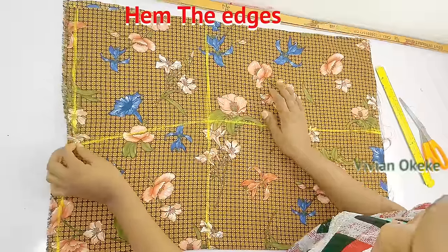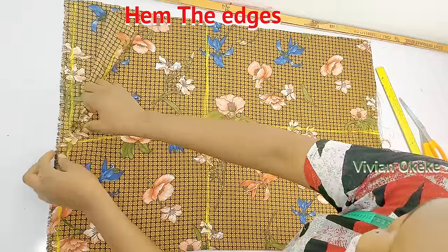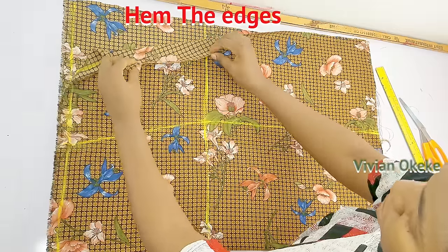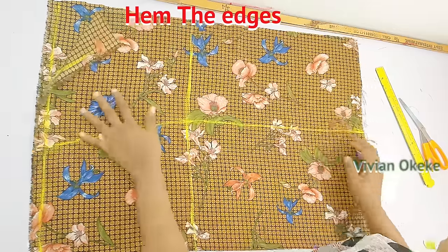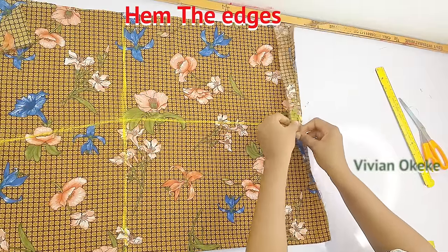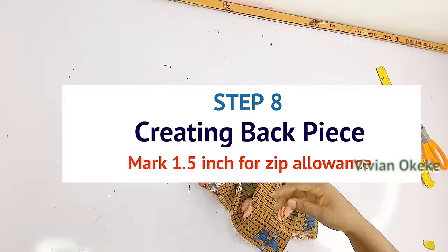Step seven: hem all edges. After the notch, hem the upper part of the fabric where the waistline is seated. Then hem the sides and hem the lengths. Practically all parts are getting hemmed.